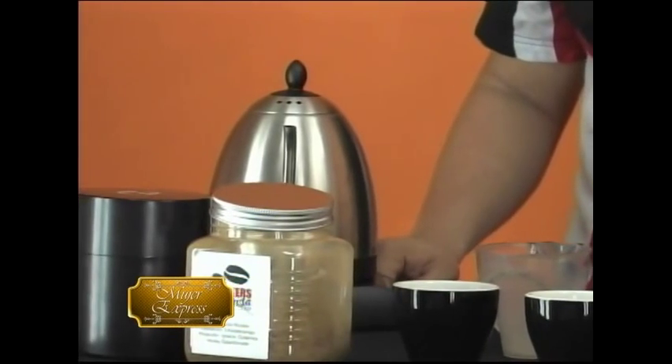Me encanta. Además me encanta el look de la jarrita, de la teterita. Es con glamour, además. ¿En qué consiste? Solamente lo que está haciendo allá es hirviendo agua. Ahorita está llevando la temperatura a lo ideal para hacer la extracción, que es 92 grados centígrados.